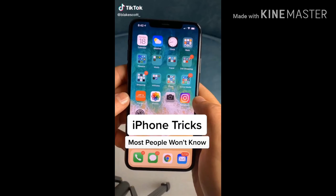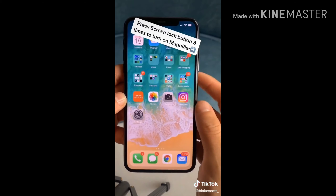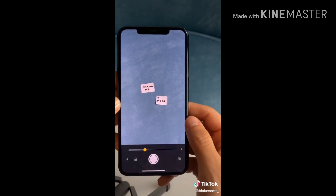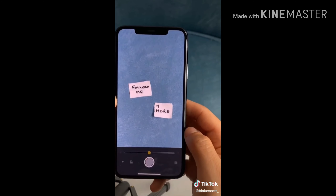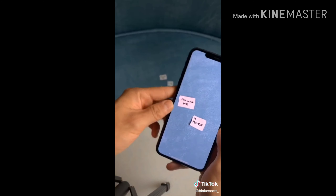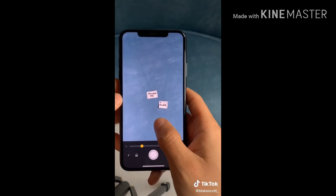iPhone trick to turn your phone into a magnifying glass. Go to your settings, press accessibility, and then access your magnifier. Turn it on, and press the screen lock button three times to activate the magnifying glass. From then on out, you can use it for anything — you can zoom in, zoom out, adjust the color, take photos. It's super easy.